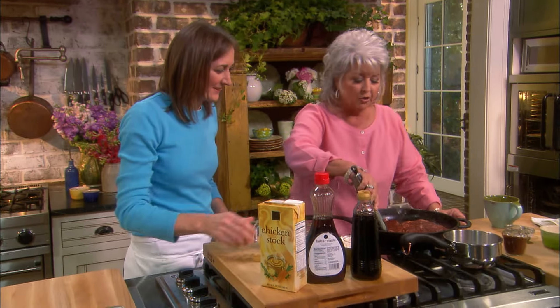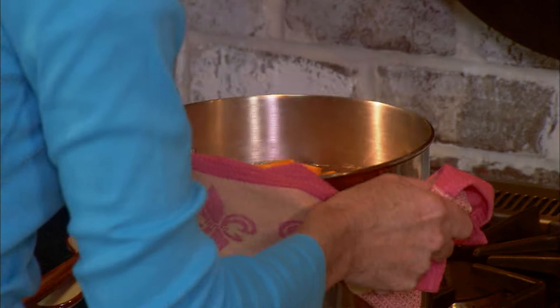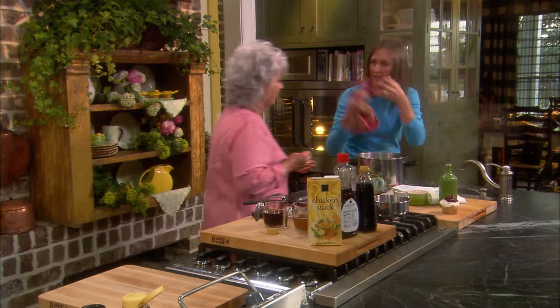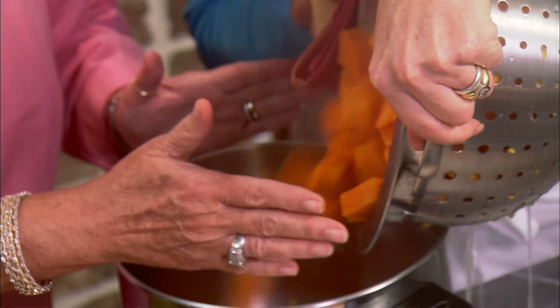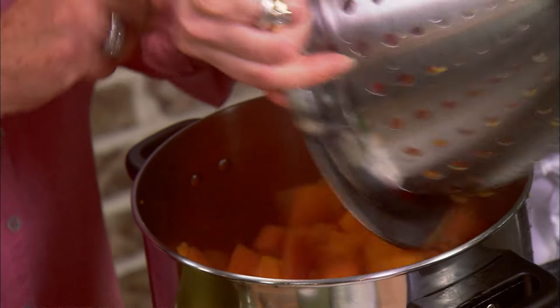All right, so these are coming right along. Can I drain those then? Are they ready to drain? Yeah, let's go ahead and get those drained right into that colander. It's like a facial. Let's put that here — I don't want to dump them on you. I'll kind of guide them in there for you. It's hot.